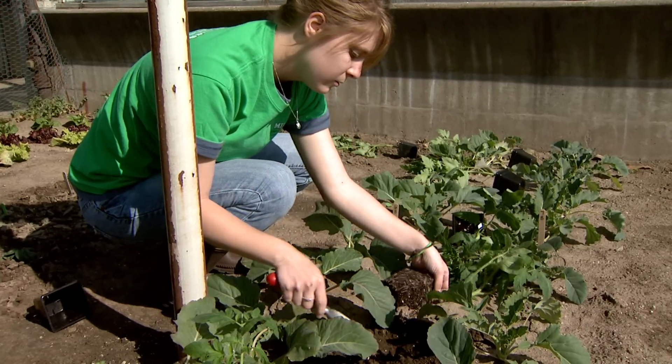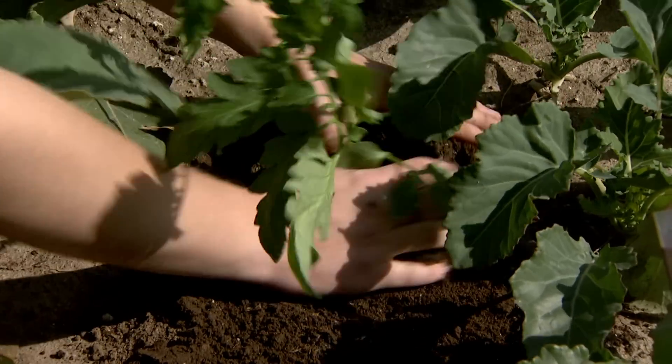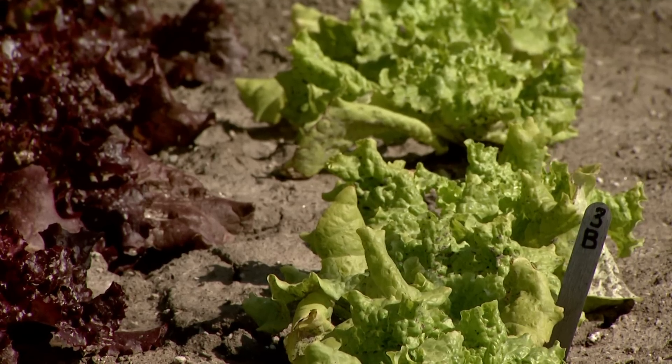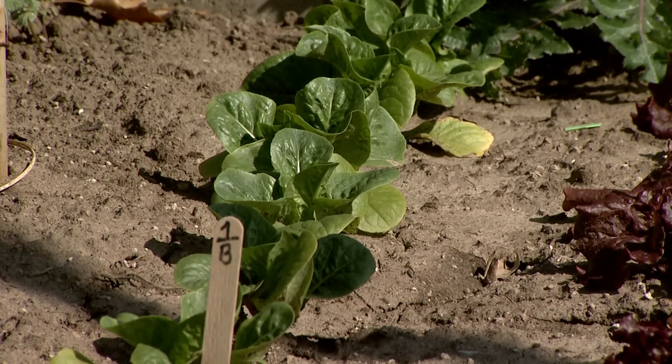There's a twenty-to-one return on one's investment in seeds and other materials for the home garden, so every dollar spent in seeds means twenty dollars returned in produce later in the summer. The person doesn't have to have a huge amount of acreage or square footage in one's lawn in order to garden.